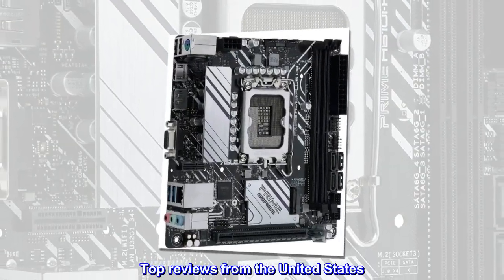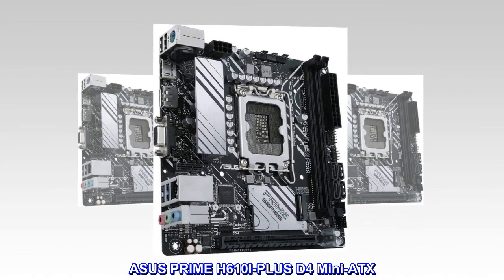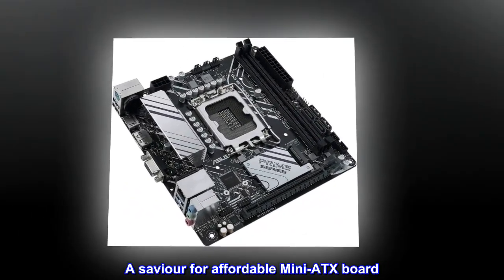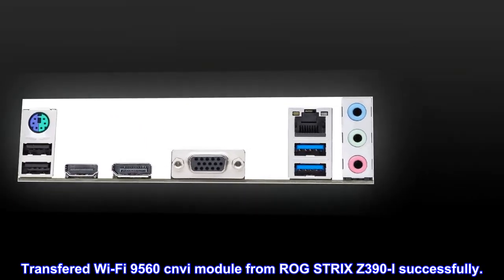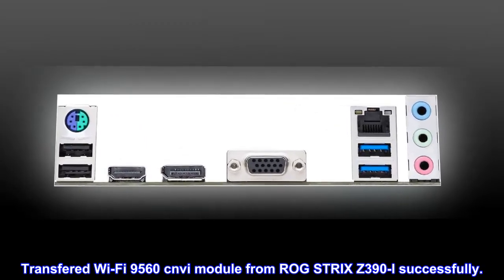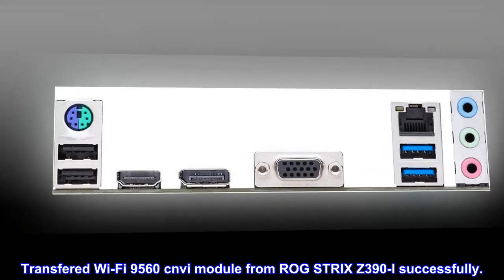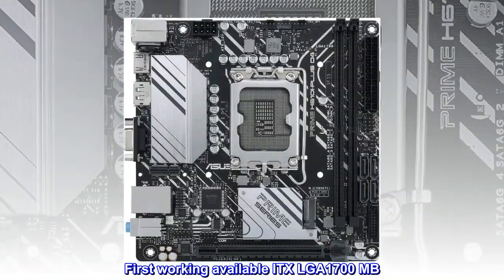Top reviews from the United States. ASUS Prime H610i Plus D4 Mini ITX — a savior for affordable mini ITX boards. Successfully transferred a Wi-Fi Intel 9560 CNVi module from a previous ROG STRIX Z390i. First working available ITX LGA 1700 motherboard.